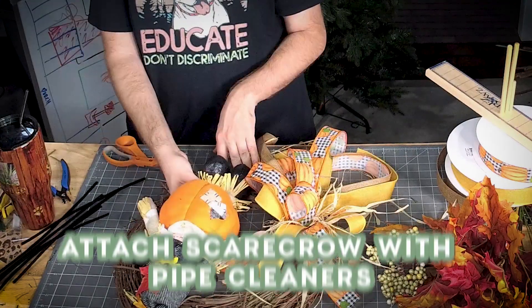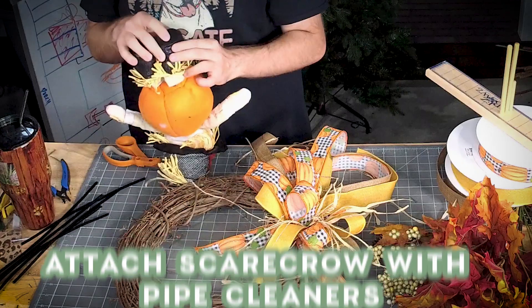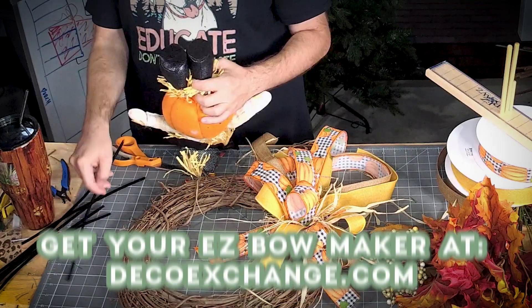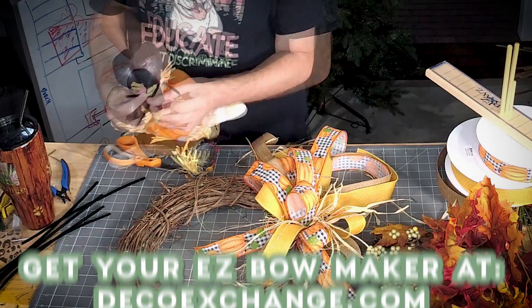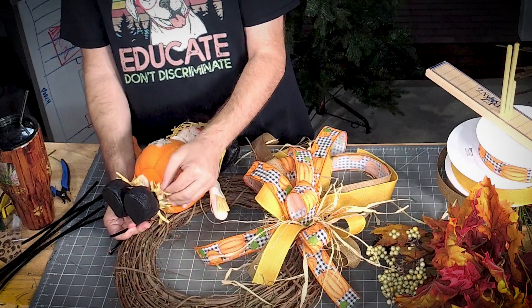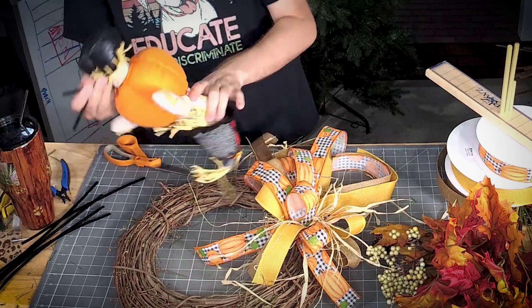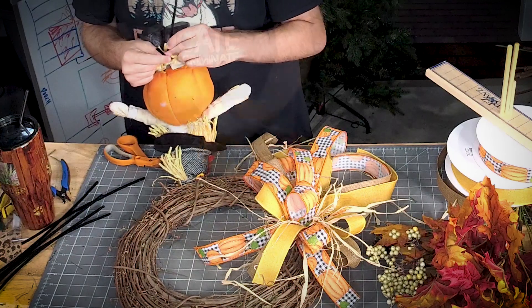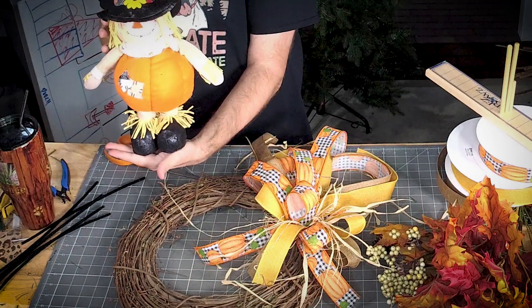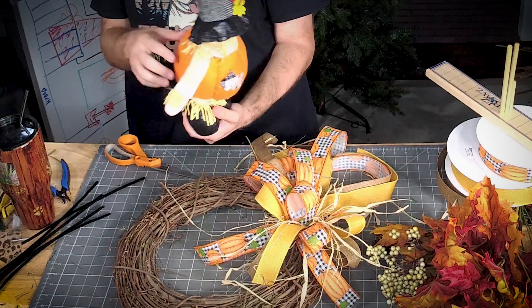To attach the scarecrow, we need to get a pipe cleaner around his feet. His shoes are black and there's raffia around the top of his boot, so I'm just going to wrap a pipe cleaner right around the top there — you can't see it from the front. On the back we'll just be able to attach that right into our grapevine.